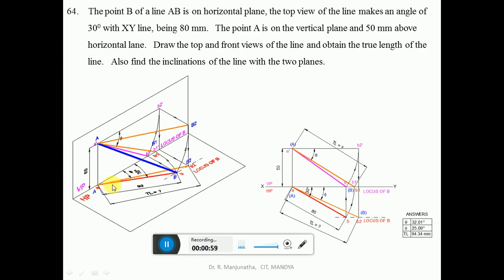With A as center, measure the angle of 30 degrees and draw an inclined line. Then with A as center, take the compass and cut an arc on this 30-degree line at a radius of 80 mm — that is the top view length — to get point B, the top view. Join A and B with a dark line to get the top view line. Now we have the locus of B in both the top view and the front view, so we can find the true length and inclinations.